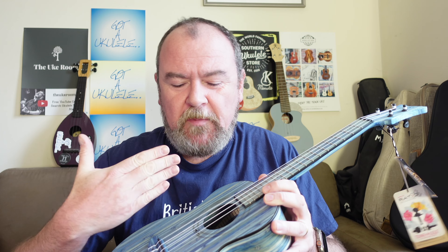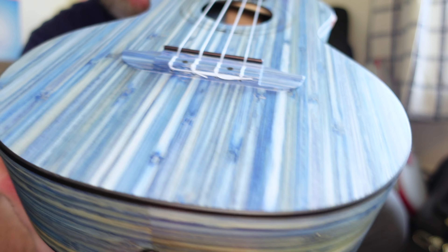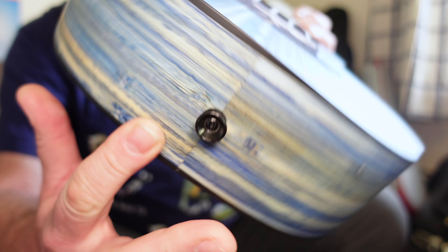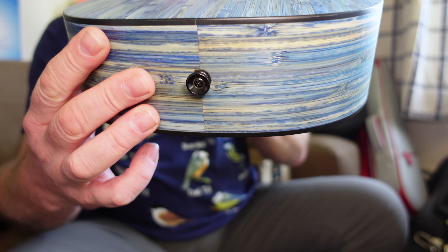It's made of bamboo — solid bamboo. Solid bamboo is a bit of a misnomer because bamboo in itself is laminated in thin strips, but that is to say it's not a bamboo outer veneer on top of plywood — it's bamboo all the way through. Finished in this stonewashed blue with these pale streaks in it. I really don't like it; I think it looks really childlike. As I say, your views may differ. They really went to town with the blue.